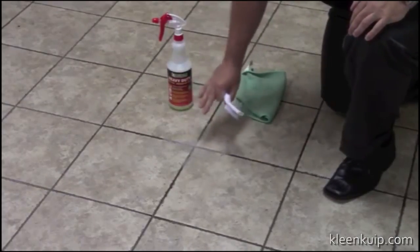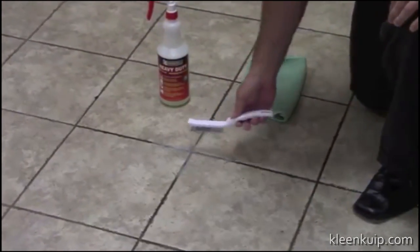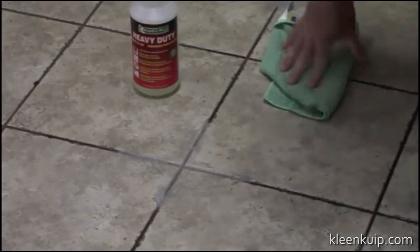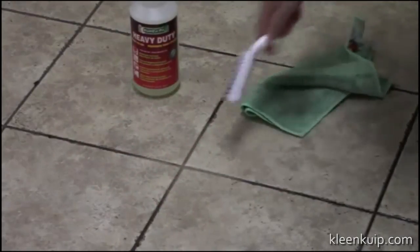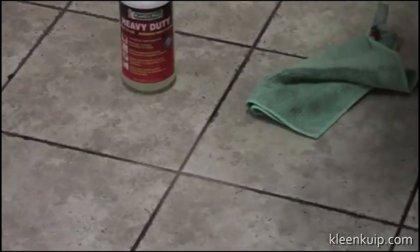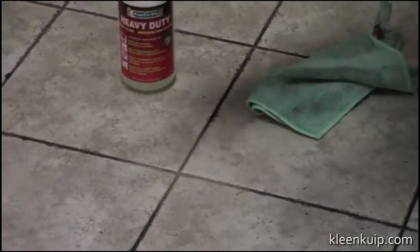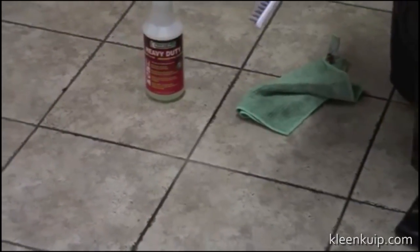Now the suds are not from Hydroxy Pro — they're from the conventional cleaners they're using on their floor, which in turn is making their grout dirty. As you can see, it's much lighter than it was before. I always recommend that you have your customer come back in about 30 to 40 minutes because the grout is porous and it's wet right now. As it dries, it's going to get brighter and brighter.